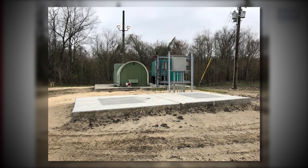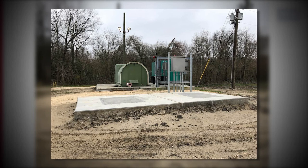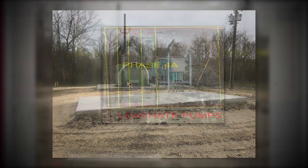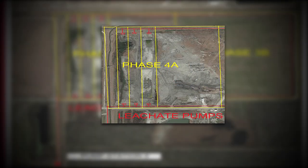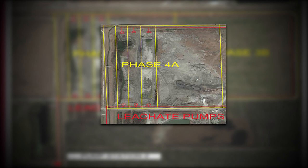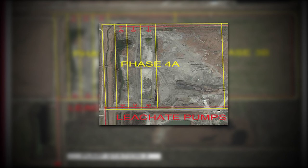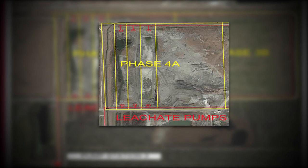This new pump station has the capacity to pump the leachate from the entire landfill to the Bridge City Wastewater Plant. The active Phase 4a contains several cells. Each cell is controlled by two leachate riser pipes and pumps that remove the leachate from each cell into the new 10-inch pipes, which ultimately enters the new pump station.